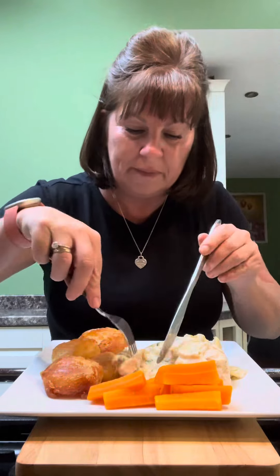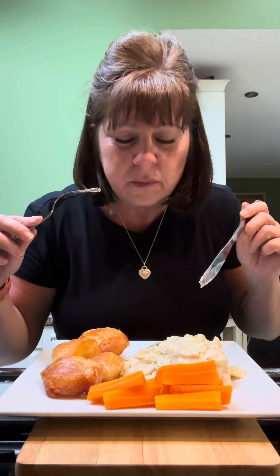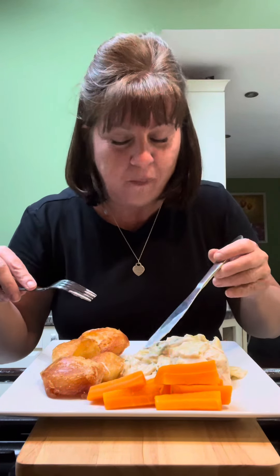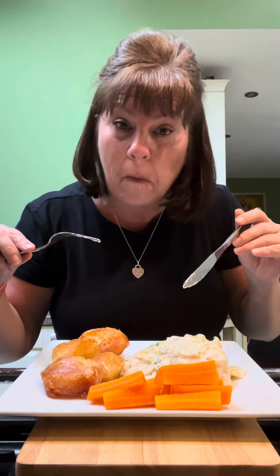So lovely cooked chicken, gently braised with leeks, that gorgeous cheesy creamy sauce — that is delicious, so delicious. Crisp and fluffy in the middle. It really doesn't matter what oil you use — any oil will do the job.